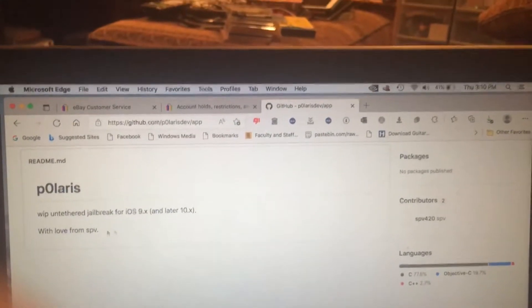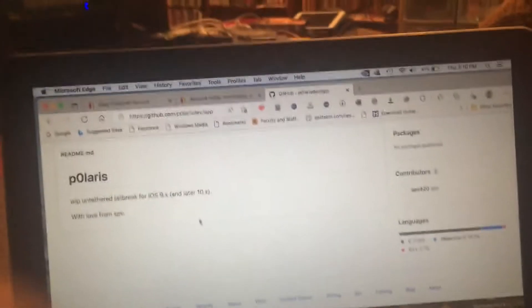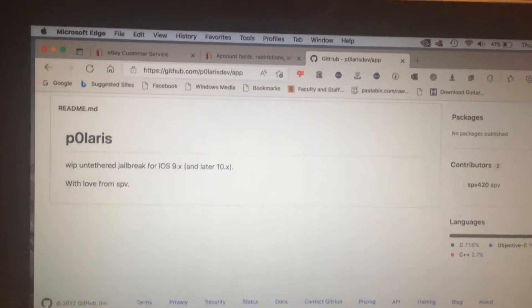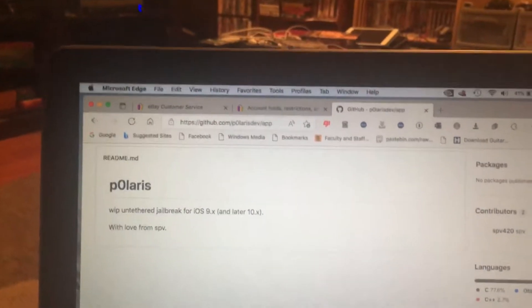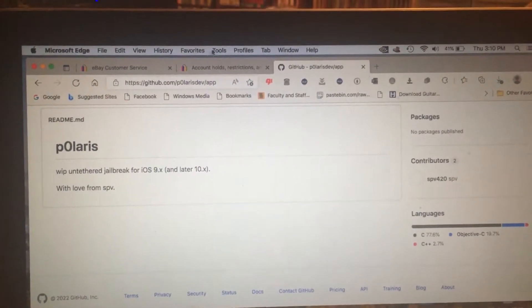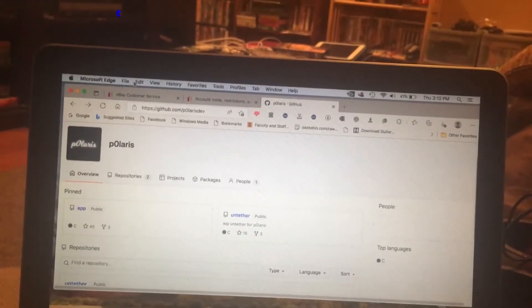It says the untethered jailbreak for iOS 9.x and later, and iOS 10.x as well. If you have any device with the Phoenix jailbreak, you can use this to upgrade from semi-tethered to untethered — so no more semi-tethered anymore. I'll put a link in the description for you guys to download it.